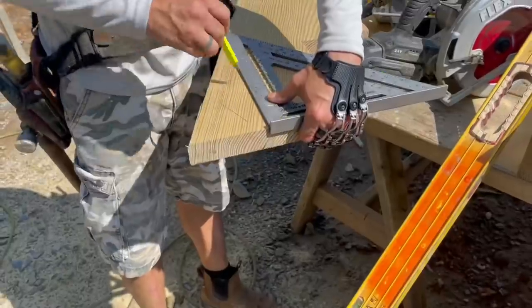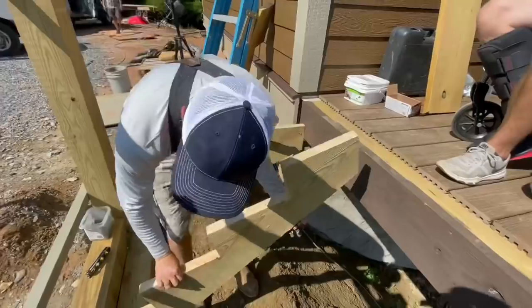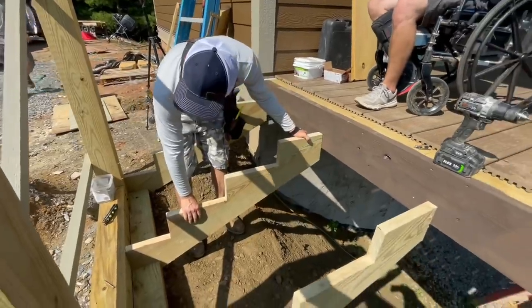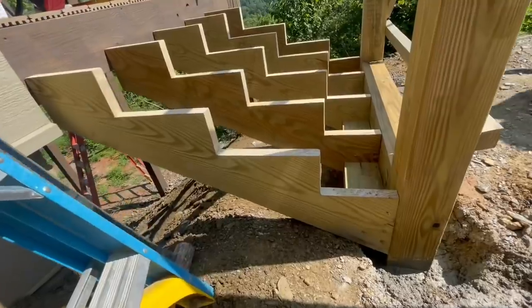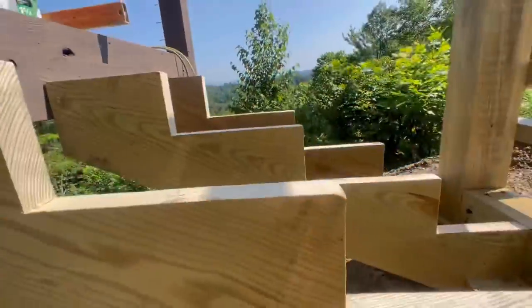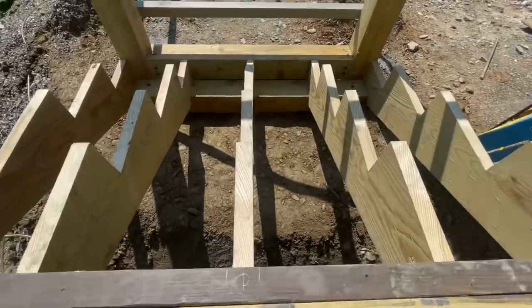With the perimeter framework done, the next step is to fill in the intermediate stringers. We're putting these stringers on a 16-inch center so we can use composite decking. I've heard people recommend even 12-inch centers, which isn't a bad idea. One good bit of stair building advice: when you increase the run, you should actually decrease the rise — that makes them walk better.